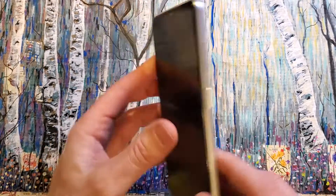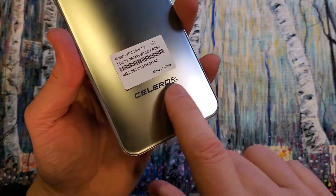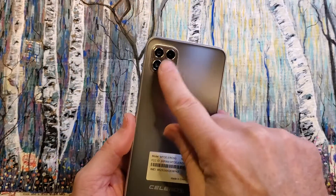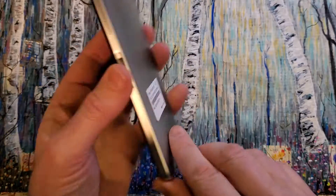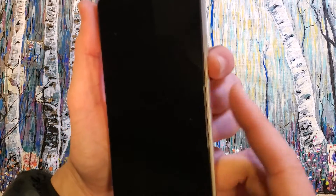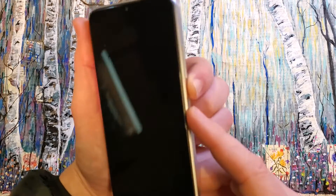This is how to factory reset, hard reset the Celero 5G by Boost. It looks like this — it's got the four windows here. This is a Celero and it has one of the more complex button hard resets I've seen, so pay special attention.